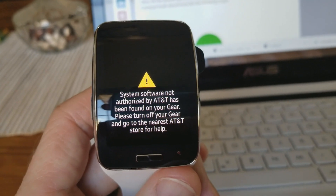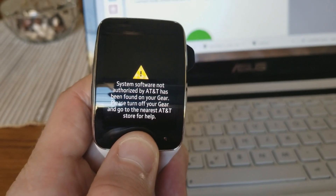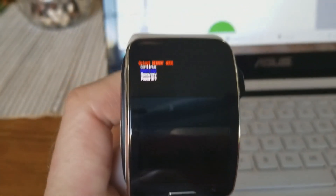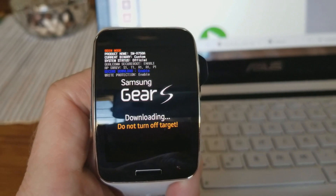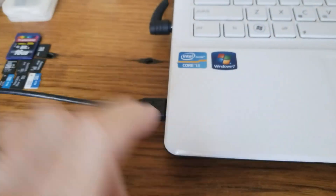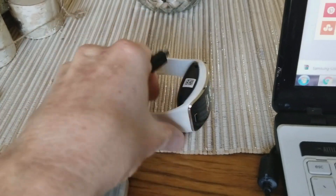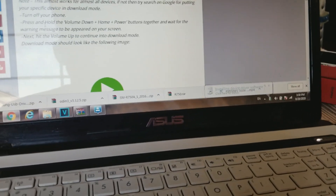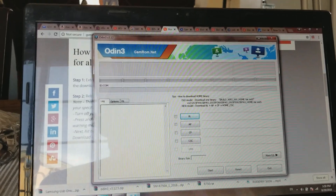Now with your files extracted, we are going to go into download mode on the Gear S. Hold the home button down — it's about 10 seconds or so. You'll get a menu and it will say rebooting. Let go, hit the home button one time to drop it down to download, then hold it down for a few seconds and let go. It will fire up with 'Downloading, do not turn off target.' Now take your USB cable — with the charger attached — and plug the micro USB into the charging side.